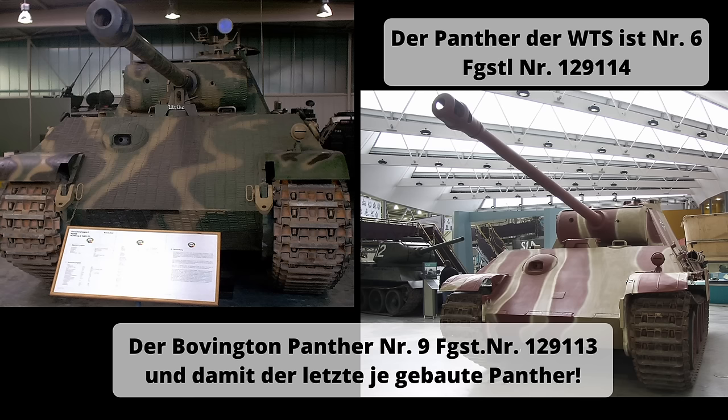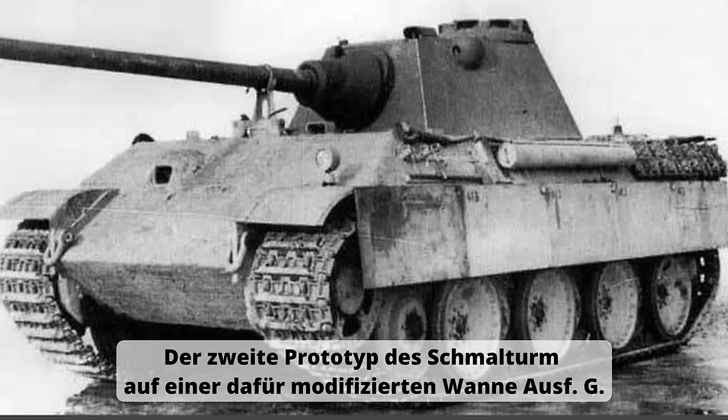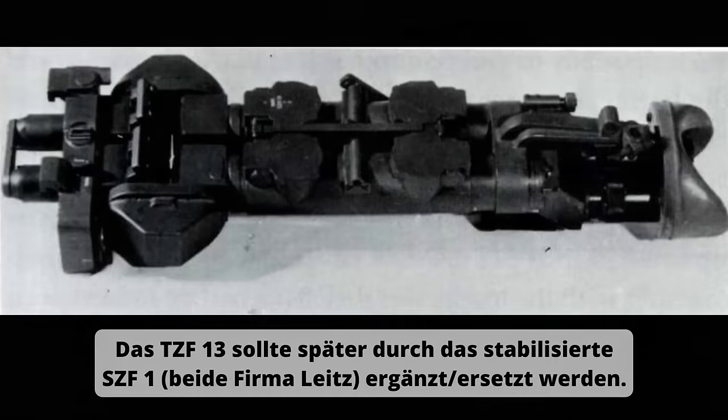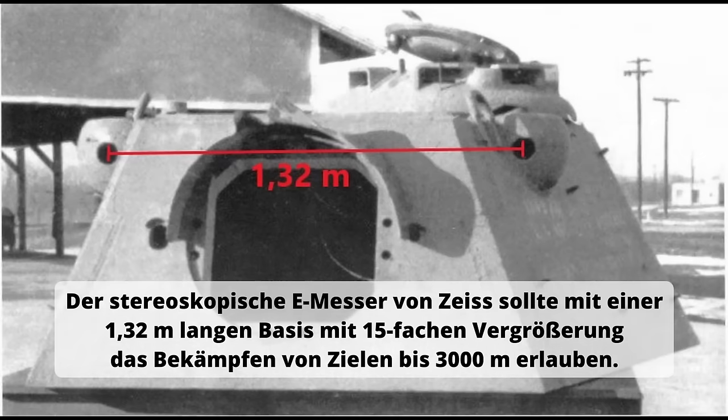Die Ausführung F geht auf ein Konzept von Daimler-Benz zurück. Dort hatte man Ende 1944 den bereits beschriebenen Schmalturm mit einer modifizierten Wanne kombiniert und sogar ein Modell aus Holz gefertigt, das am 12.12.1944 offiziell vorgestellt wurde. Erst mit einem Schreiben vom 14. März 1945 forderte der Generalinspekteur der Panzertruppen die Fertigung eines Prototyps. Es kam jedoch nicht zur Fertigstellung einer Kleinserie der Ausführung F, da wichtige Komponenten wie das neue Turmzielfernrohr TZF-13 und der stereoskopische Entfernungsmesser nicht verfügbar waren.